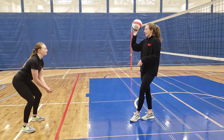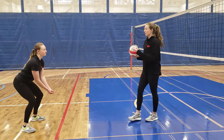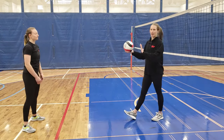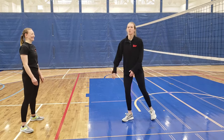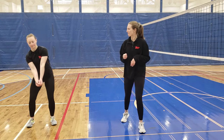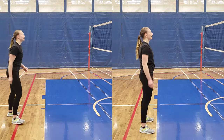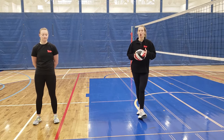For example, if the ball is coming straight at Tiana and she wants it to go to her right, she needs to guide it by angling that platform either left or right. Tiana uses her platform to guide the ball left or right — not by moving her arms in that direction, but by tilting the platform in that direction. The key is small, controlled movements of the forearms.